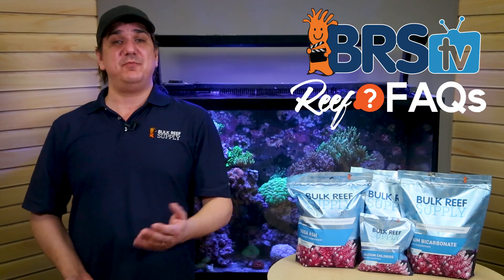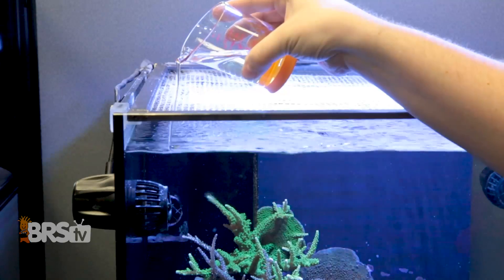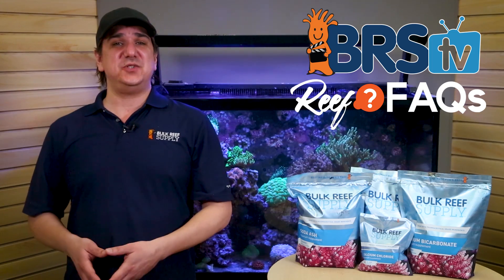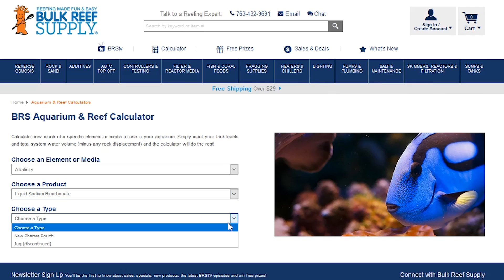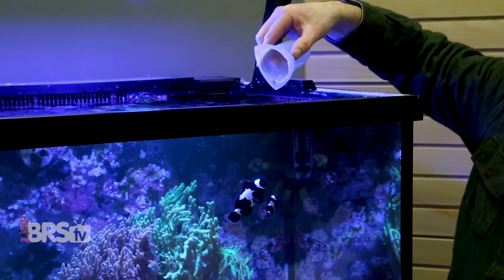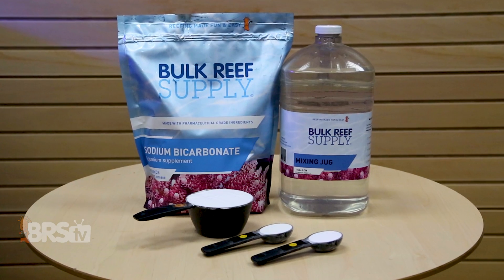Starting with the first option of making an occasional adjustment in your tank's alkalinity — like your goal is 8.5 but you notice it slipped to 7 or 7.5 over time and you want to make a single correction to get it back up — in this case the best option is a jug of liquid sodium bicarbonate. While you can use either, it's nearly universally agreed that anytime you use something like a reef calculator to make a single significant change to a tank's alkalinity, liquid sodium bicarbonate is the best option, because you can adjust alkalinity up without drastically increasing pH at the same time.